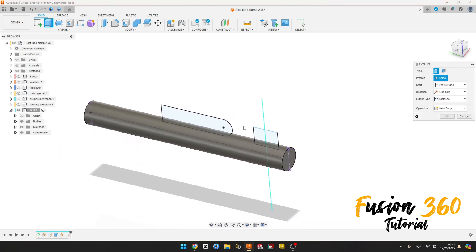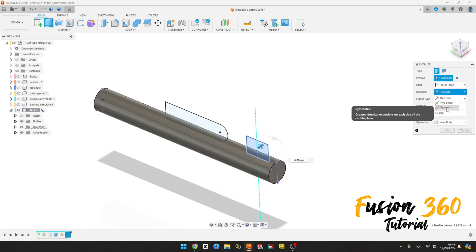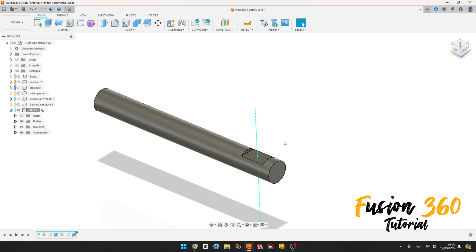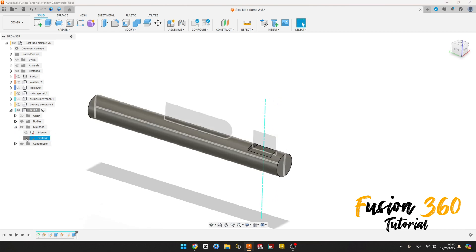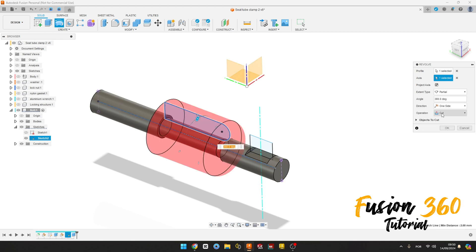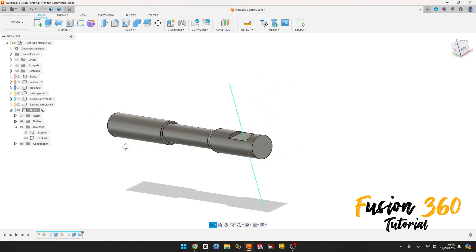Go to Extrude, select this profile here. We'll make a cut, direction symmetric, measurement whole length, the distance is 5 millimeters, operation Cut, press OK. We have this. Show Sketch 2 again. Go to Revolve, select this profile, the axis is this construction line here, operation Cut, press OK. We can hide Sketch 2. We have this.